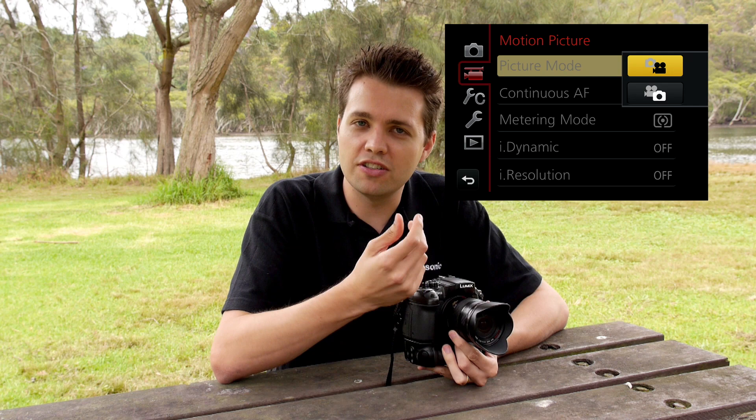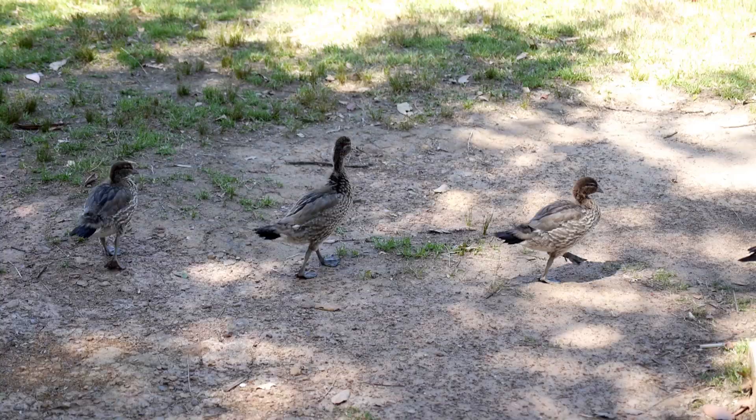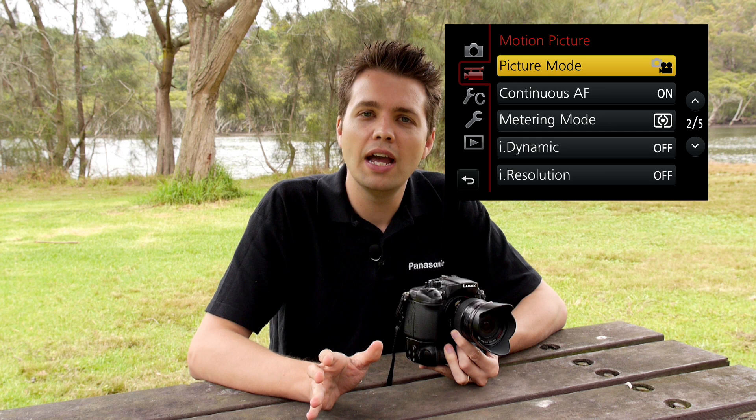A couple of other features to cover: one is priority mode for shooting video and stills simultaneously. If you're shooting video and want to take high full resolution stills in RAW using the mechanical shutter, select still priority — you'll get your video plus high resolution still images with just a slight interruption in the video. If you'd like priority on the video, select video priority — there will be no interruptions to the video at all, and you'll get a lower resolution JPEG from the scene using the electronic shutter.